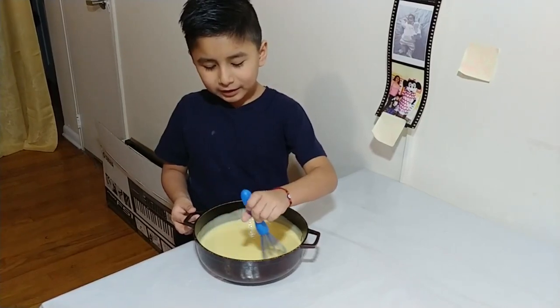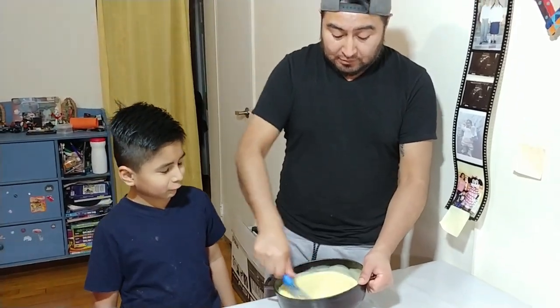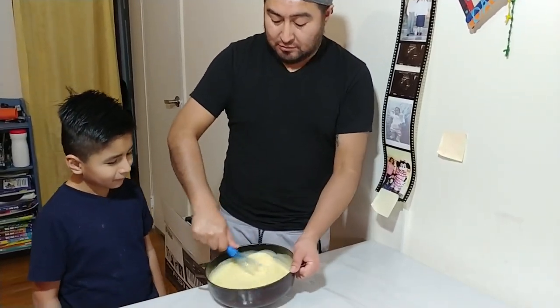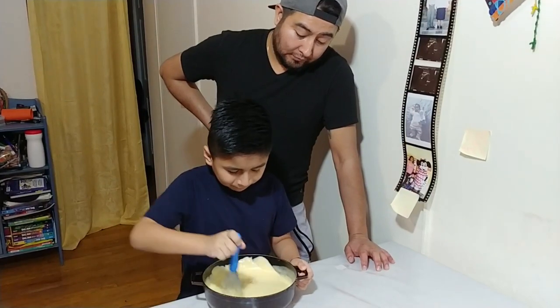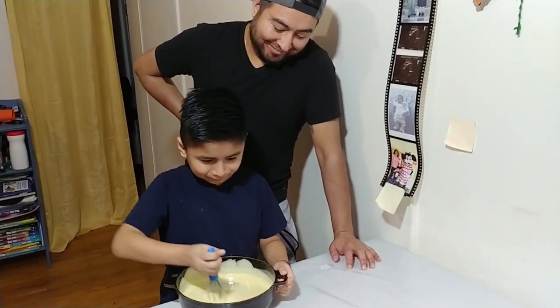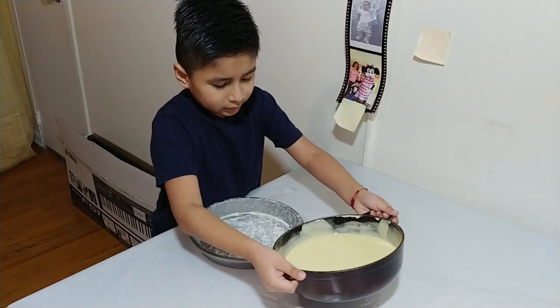I'm whisking the batter for 5 minutes. Looks like a warm bowl. I can smell the batter. Now we're going to add the batter into the pan.